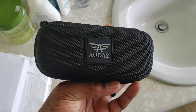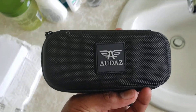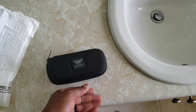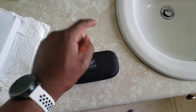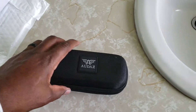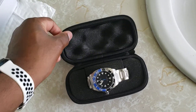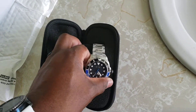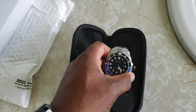If you can pronounce that, leave it in the comment section below. I'm butchering it, so I'm going to pause, unzip it, and we will check it out together. All right, here we go — nice, this is actually my first watch with the Batman dial.